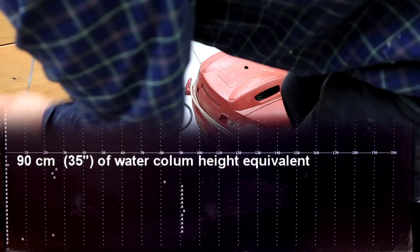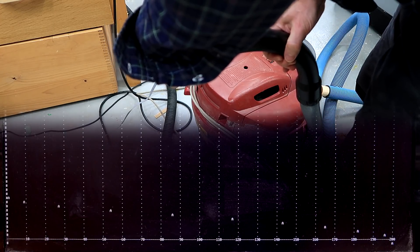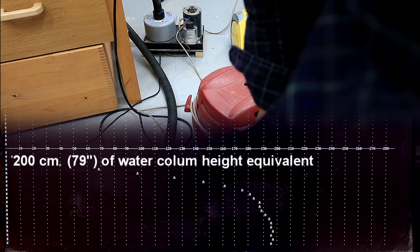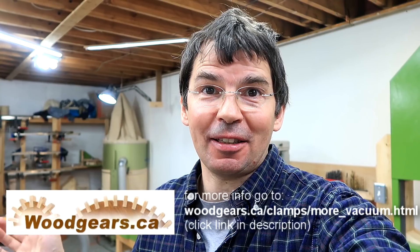Finally, let's measure the suction of my blower, a shop vac, and that house vac. First the blower — getting about 90cm. Next, the shop vac — getting about 120cm. And the Miele vacuum cleaner — off the scale. I just changed the scale of my display, and I'm getting about 200cm. That's 2 meters worth of water column height — a very impressive amount of suction for a house vacuum cleaner. It's too bad it needs a little bit of airflow to cool it down, so I can't stall it all the time.